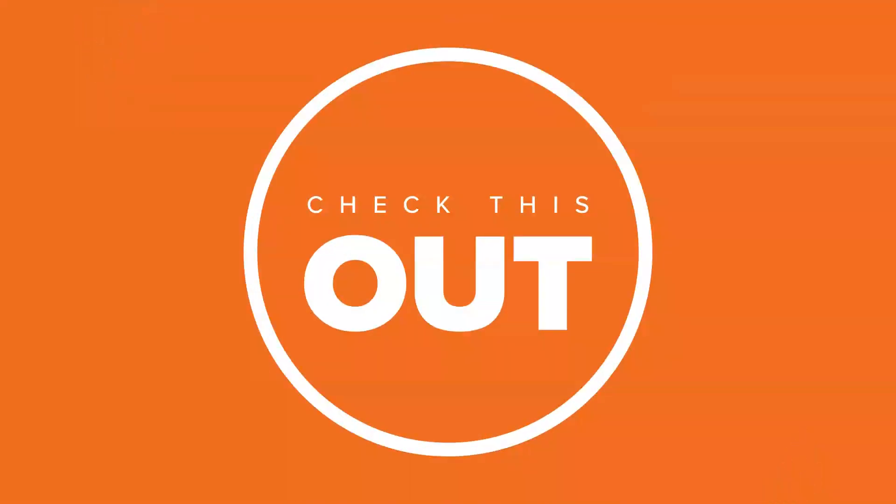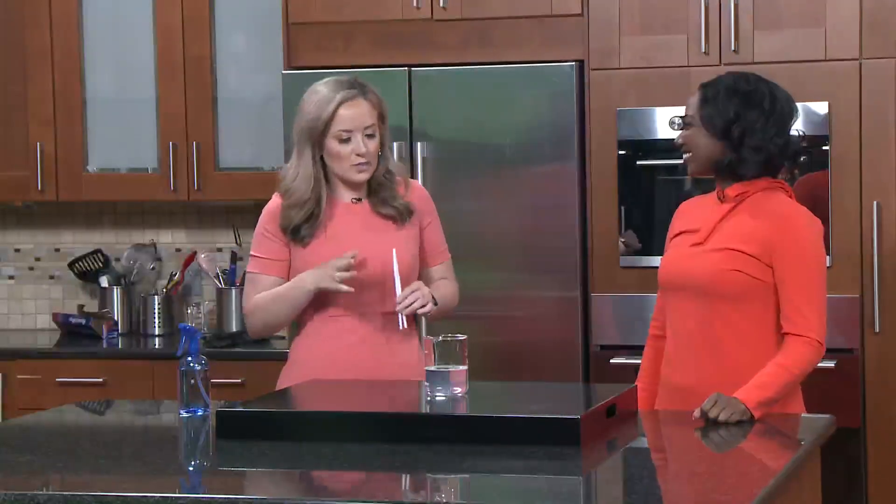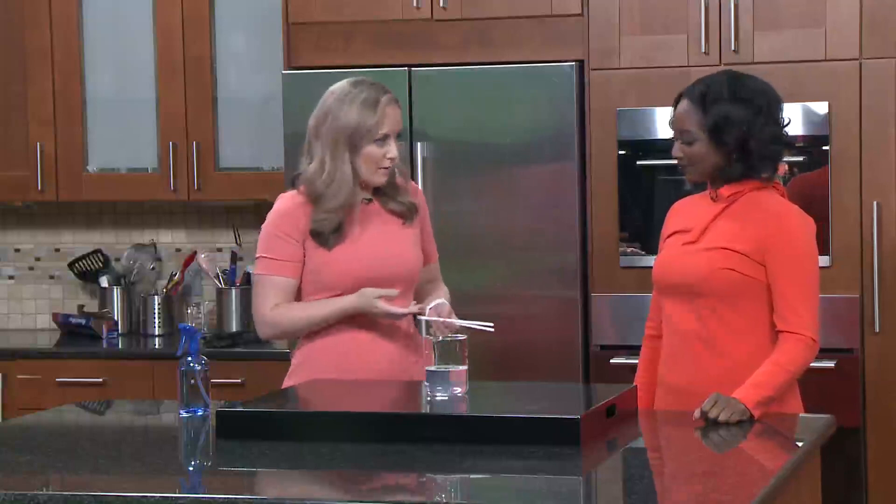Welcome back everybody. It feels like we haven't done this in a while, but it is Science Sunday. It has been a while. The kids have been waiting — I bet they have patiently been waiting. They've been sitting there, they've been waiting. Okay, so I feel like we're channeling spring and summer vibes, especially with our outfits today.